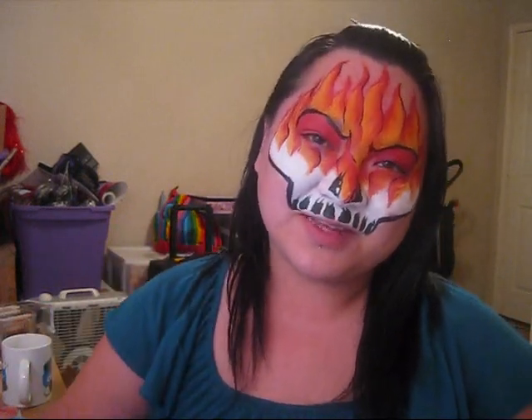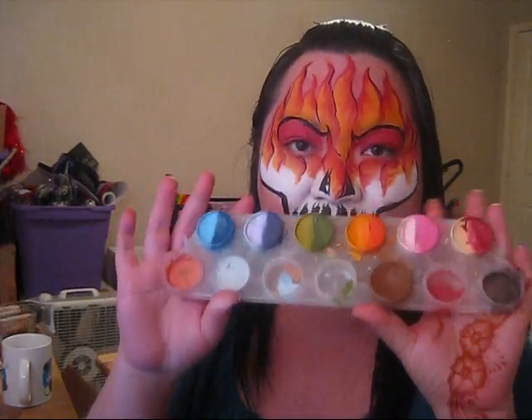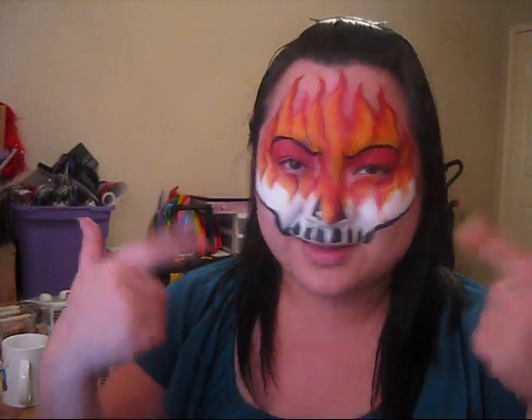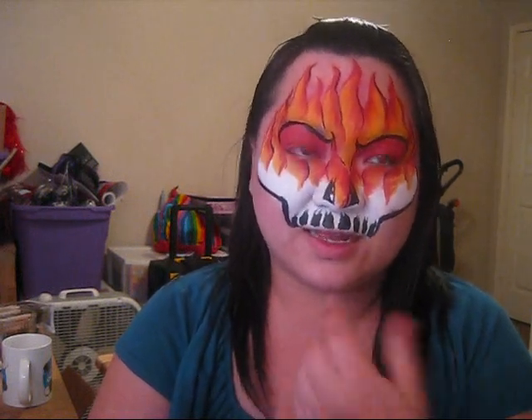Hi everyone, this is Vi from Sparkling Faces and today I'm going to be doing a design for you. It's from the I Wonder How series and I'm going to be using the orange and yellow split from the Wonder palette. I'm going to be doing this mask right here — it's actually a skull on fire, so it's a really good boy design. Boy designs are kind of hard to come up with, so I think it looks really good. If you would like to learn how to do this design, please stay tuned and watch the tutorial.